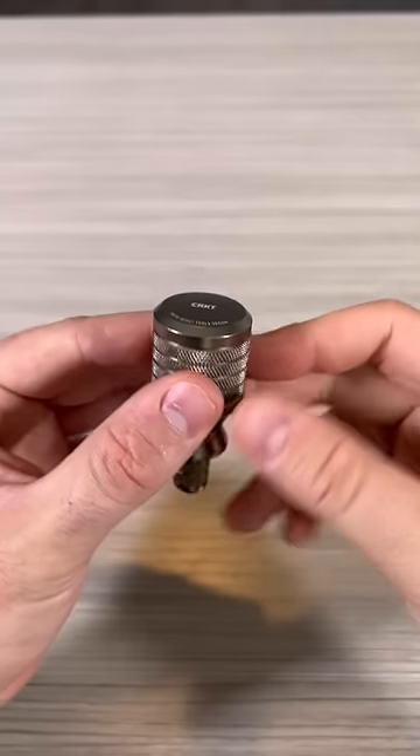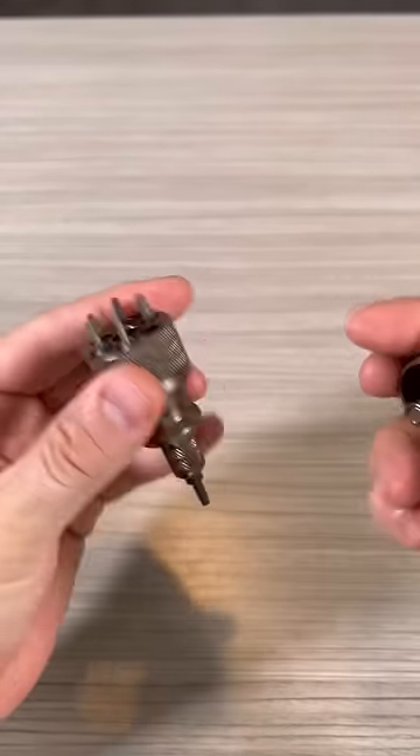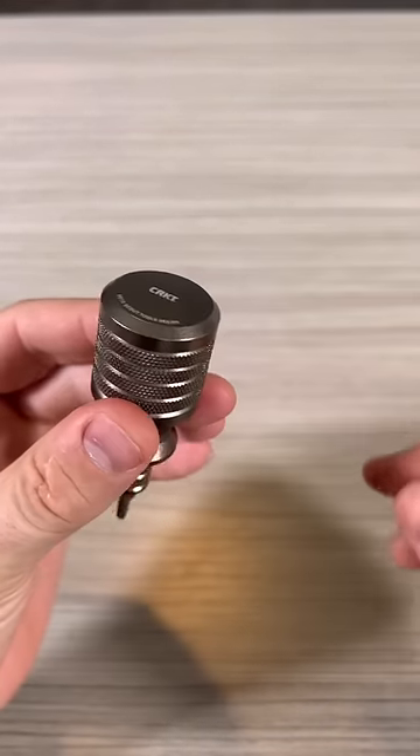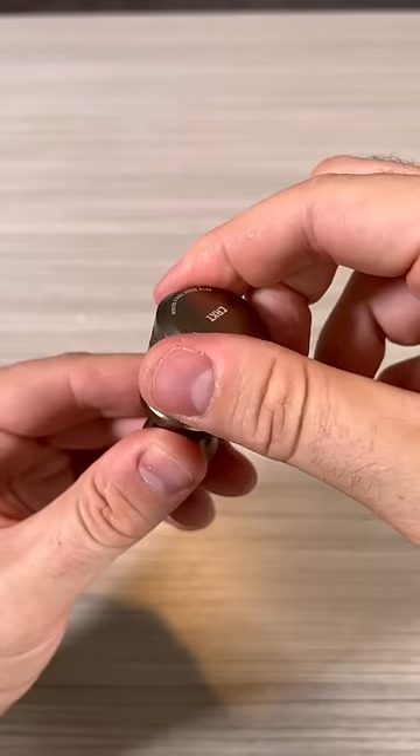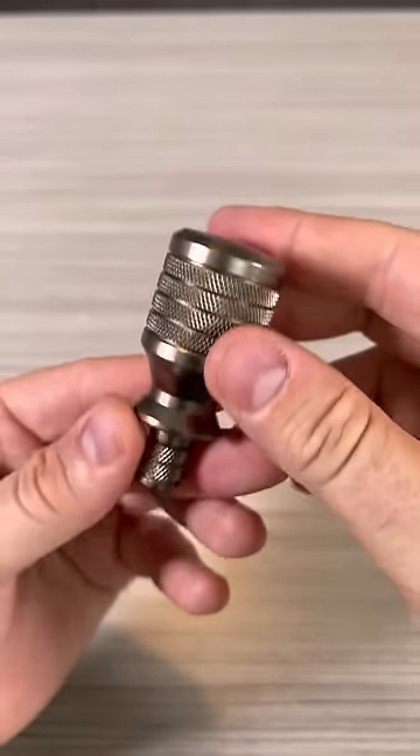Right here, six-in-one bit set. The bits are held on the top and it's magnetic. So whenever I pop it in, it will also spin. And whenever I need to replace a bit or be done with it, just put it back in — boom.